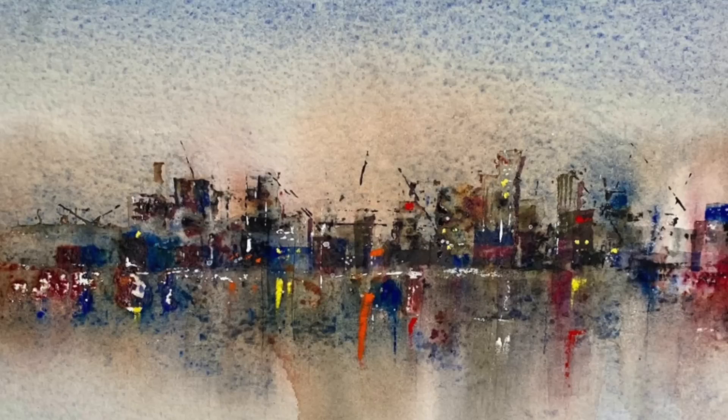This is going to be a fun, expressive, creative, step-by-step, atmospheric watercolour painting based on a cityscape. Let's get started.